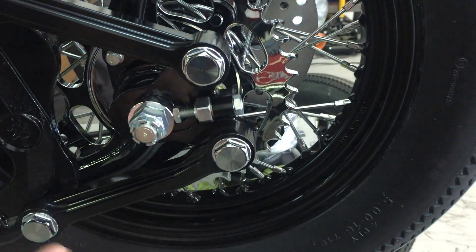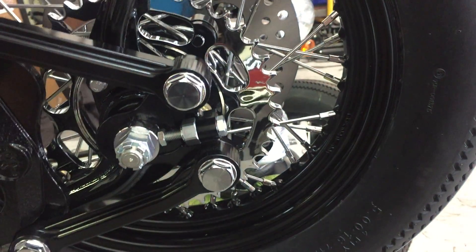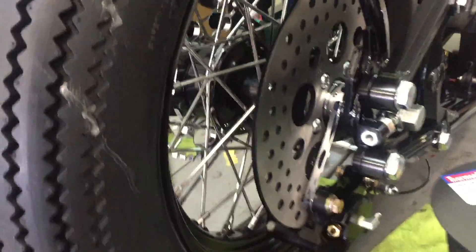So, 19 millimeter and 14 millimeter — pretty simple. This is the locking nut and this is the adjuster. You need to do this side also, so both sides need to be adjusted equally.